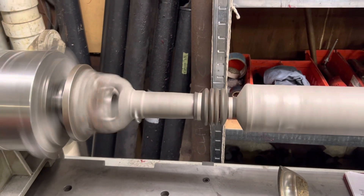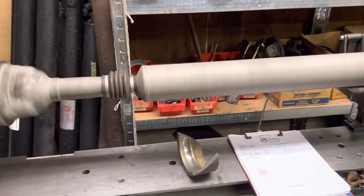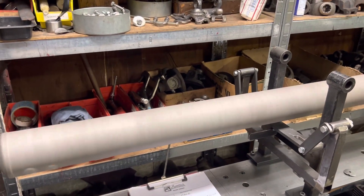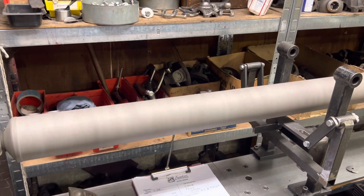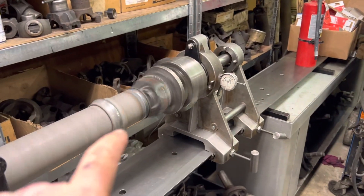Here we have an OE Ford 1410 series driveshaft for a Super Duty — I believe it's an F-250 — for Rob's customer. One of the plow trucks in this guy's fleet hit Rob's customer, and they're in a bad way. The u-joint came apart during the last storm.